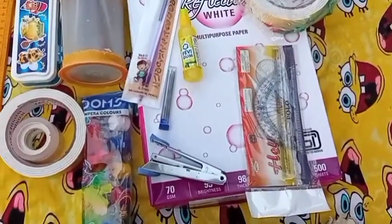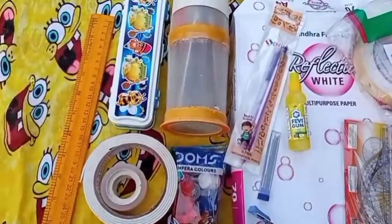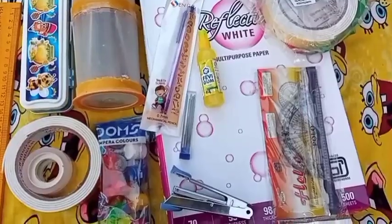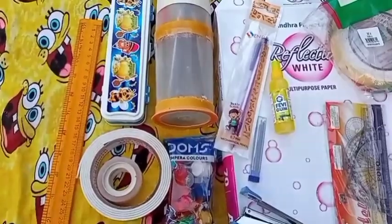I'm going to show you a stationary haul video. This video is from a long time ago, but I'm going to show you now with a little delay. If you want to subscribe to our channel, please click the bell button.